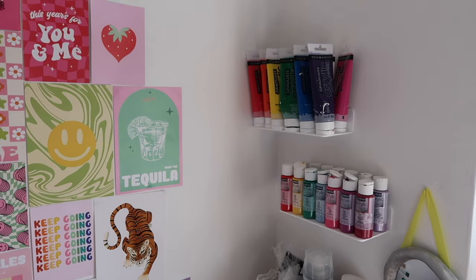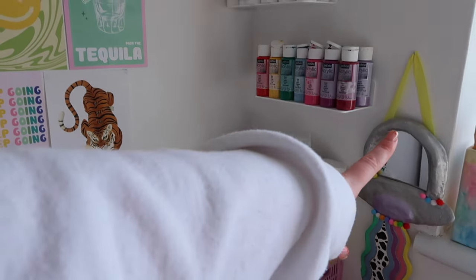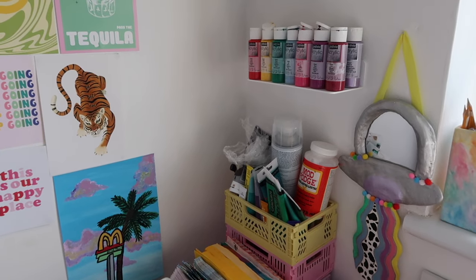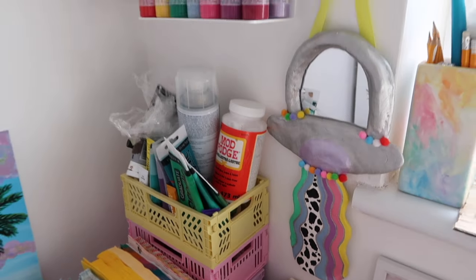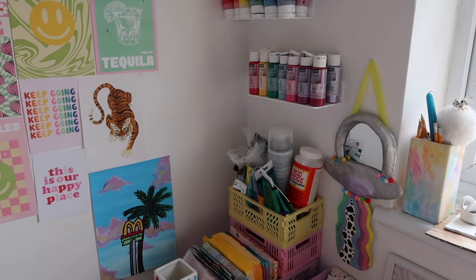I think it's definitely starting to come together in here. I also put this little UFO mirror up that I made — it wasn't in a sellable condition, I just didn't feel safe posting it, I feel like it'd just break in the post. So it's gone in my office with a little nail in the wall, and I feel like it fits perfectly there.